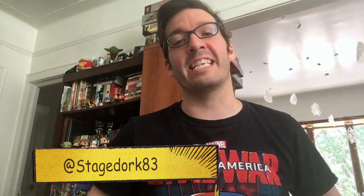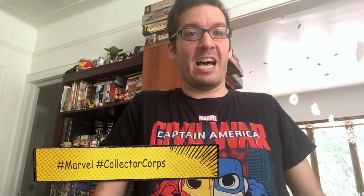Hey nerds! Joshua Desjardins here, aka Stagetork83. You guys know the drill. I'm here on behalf of Fanbase Press, as always, and I'm very excited. I'm here with Marvel's last Collector Corp unboxing for Captain America Civil War, but I'm here with this month's box.